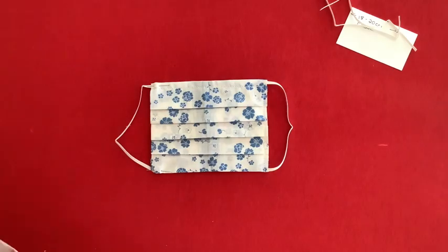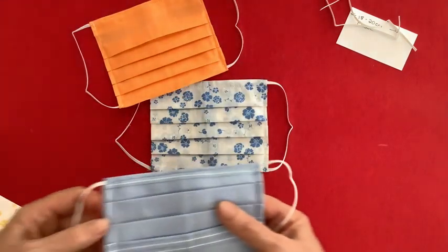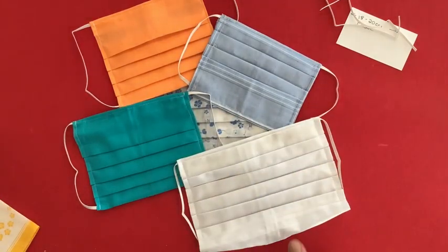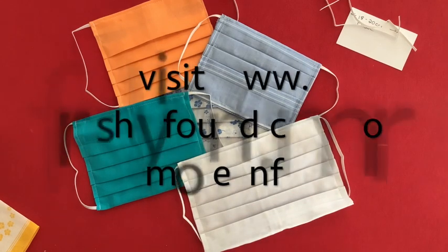So there we go — here are a few more that I've made already, and I'm going to be making quite a few more. I hope that's some inspiration for you, and enjoy making yourself some pretty masks.